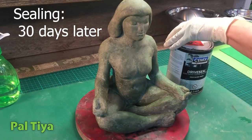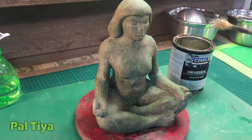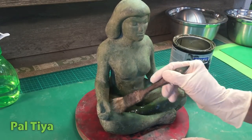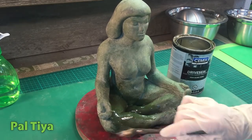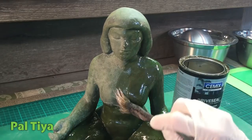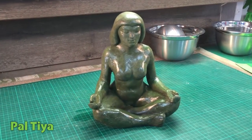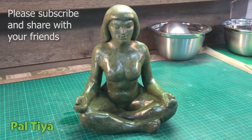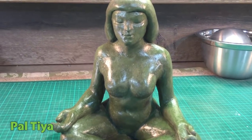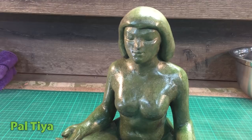Our Jade Lady has cured for 30 days. We're using a solvent-based driveway sealant for the best protection — you can see how this brings out her color to a rich jewel tone. All our hard work pays off in this step. Take the time to admire your work — the subtle stone-like modeling is gorgeous! Thank you for listening. If you wish to see more of this type of instructional video, please subscribe and join us for more cool projects. Until then, happy sculpting!